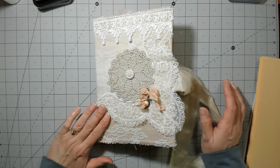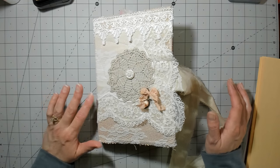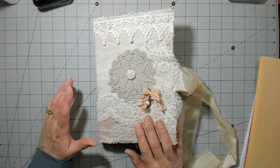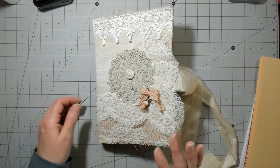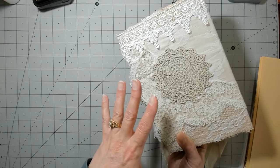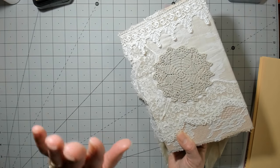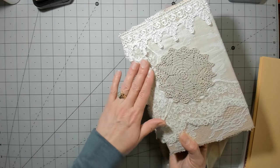I worked on the cover for this most of the day, and it's really hard for me to film working on these covers because it pretty much took me most of Friday to do the cover. I place things, replace things, then stitch stuff on — I'm back and forth to the sewing machine and whatever.